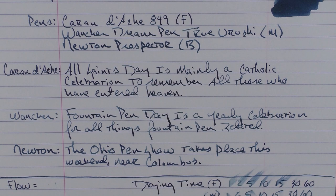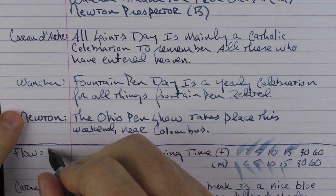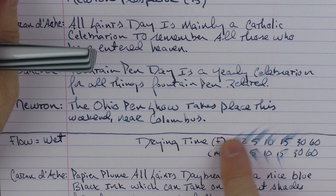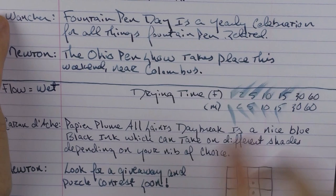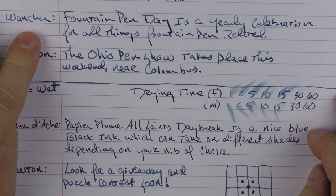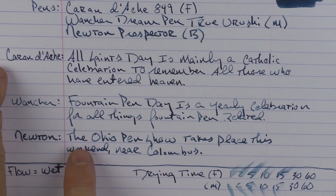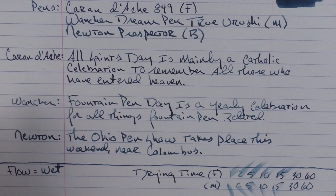I would say that the flow is wet for this particular pen, especially depending on if you have a heavier nib — it was a little bit on the wet side. For drying, even though it was wet, it seemed like it was drying for the most part after 15 seconds, and a little bit after 30 on the fine nib. Papier Plume All Saints Daybreak is a nice blue-black ink which can take on different shades depending on your nib of choice. With the fine nib it was much darker, and with the medium and broad you started to get more shading and different variations — the broader the nib, the more shading came in. Look for a giveaway and a puzzle contest soon for the Newton.